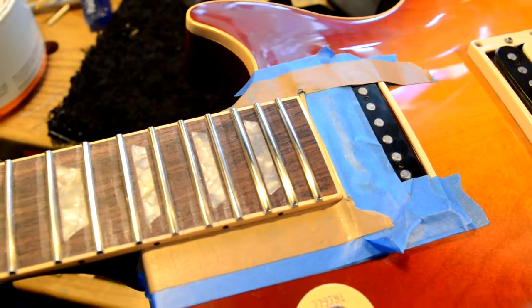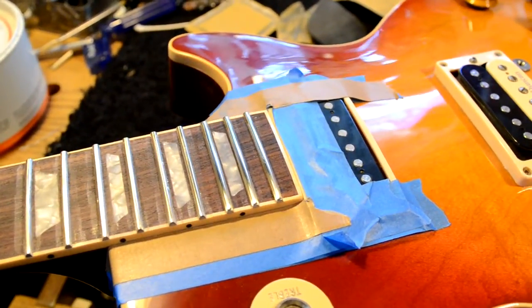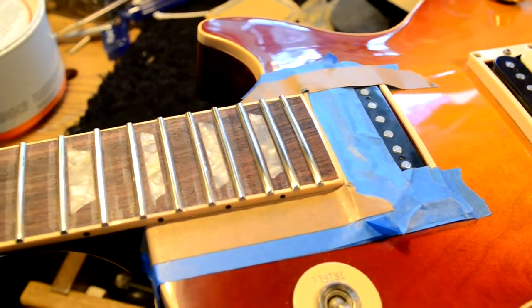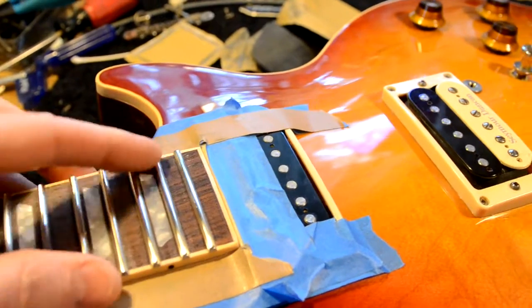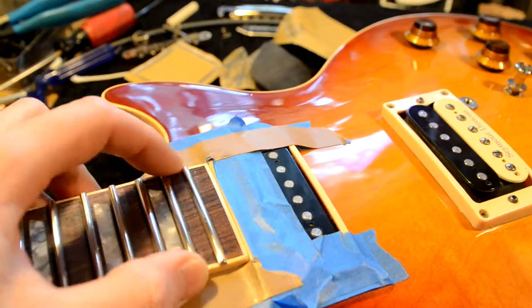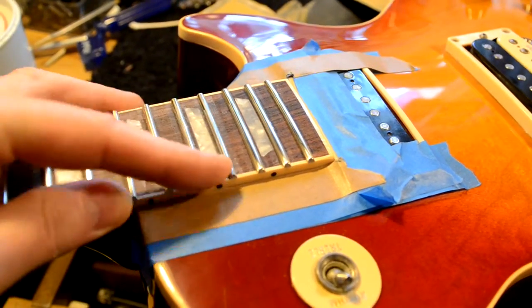I'm using a couple of files and 320-grit paper and 800-grit paper, dressing these and getting the ends nice and round and smooth, so when you're running your hands up and down the side they don't cut you. Of course you still feel the frets because they're big.